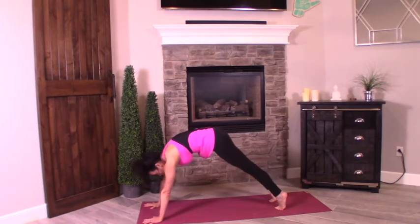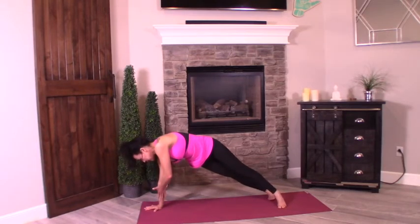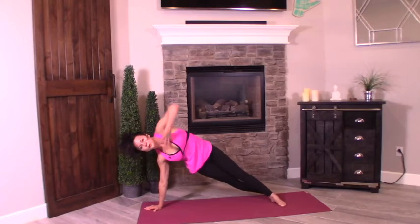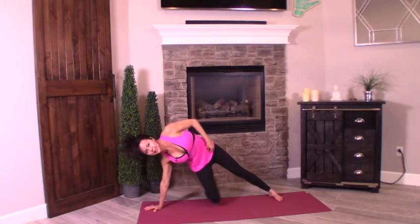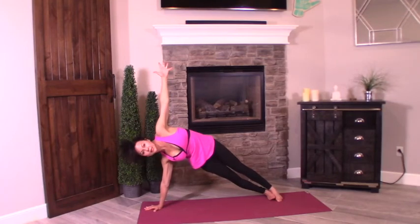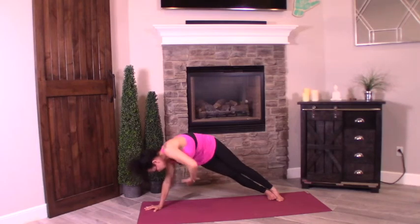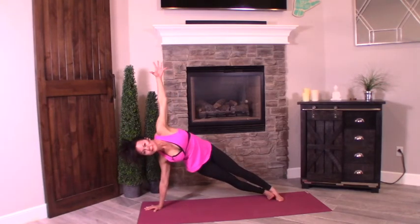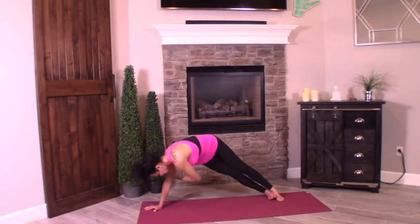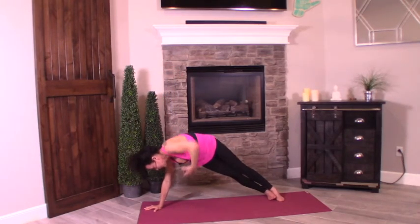Roll the body forward, taking it to side plank on the other side. Right hand comes in the middle — shift into it. Wrists always in line with your shoulder. Stack the shoulders. Take your plank of choice; if you need to modify, drop that inside knee. Here we go — inhale, lengthen, press the hips up. Exhale, serve the cookies behind you, crunch into those right obliques. Inhale, lift. Exhale, serve. Inhale, lift. Exhale, serve. One more — exhale, serve. Bring it back up.